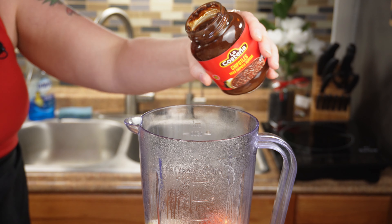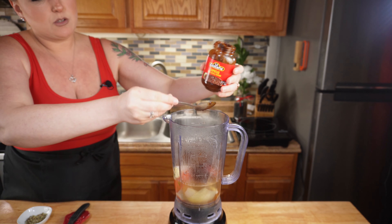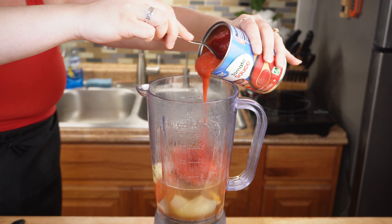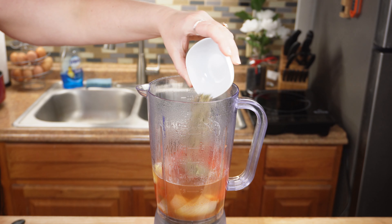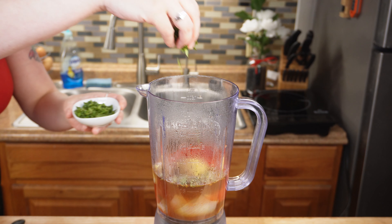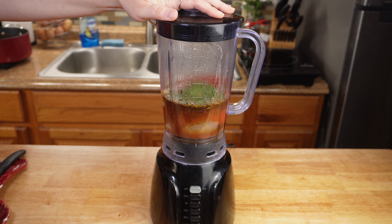To your blender, you're going to add about half your container of chipotles in adobo sauce. Depending on how spicy you like it, you can do a little bit more or a little bit less. Next, add about one third cup of tomato sauce, your Mexican oregano, your chicken bouillon and cumin, and about a teaspoon of fresh chopped cilantro. Once all of your ingredients are in the blender, blend it to a smooth consistency.